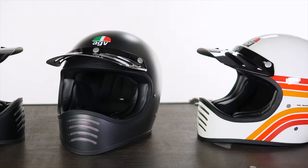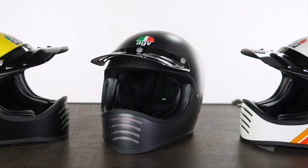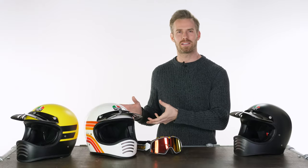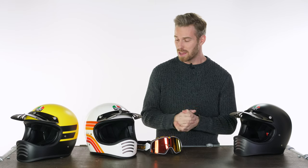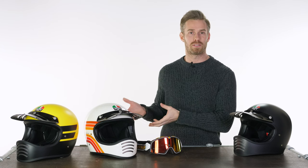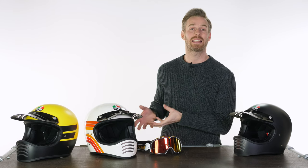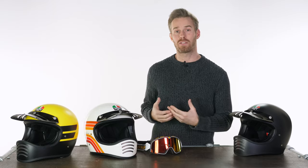New for spring/summer 2021, we have the AGV X101, which is another addition to the range of off-road inspired, road-going, motocross-looking helmets. I tried to coin the term 'street cross' a few years back — that's kind of what this is. You've got helmets that started this movement, like the Bell Moto 3, which this closely resembles. This one particularly, AGV say, takes inspiration from the designs of the 70s and 80s Dakar Rally helmets.